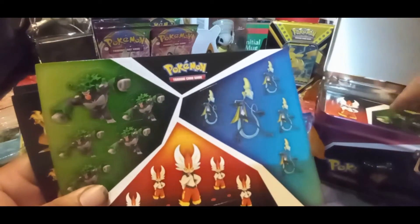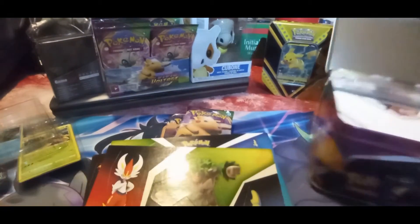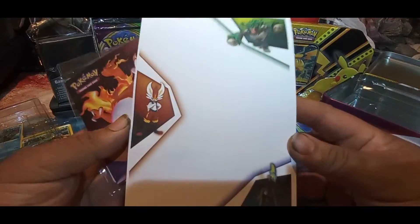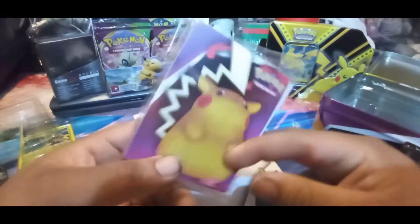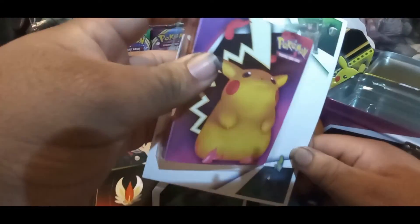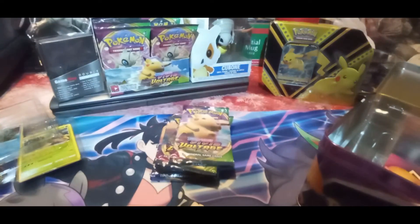Got some more stickers right here - Chonky Chu, Charizard, and your Galar starters: Rillaboom, Inteleon, and Cinderace stickers. You also get a notepad featuring three Galar starters and a mini binder - that's cool, haven't seen these in stores yet. The other tin came with pencils but this one did not, so you get a little something different.